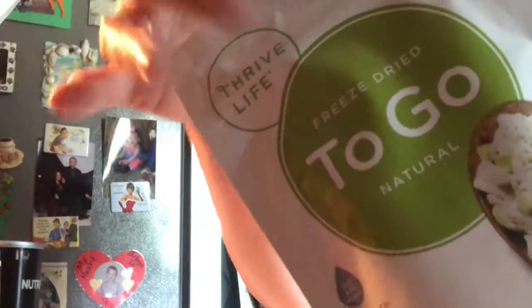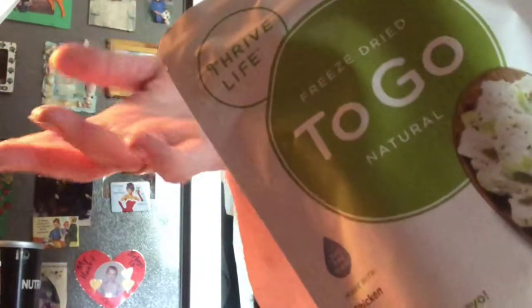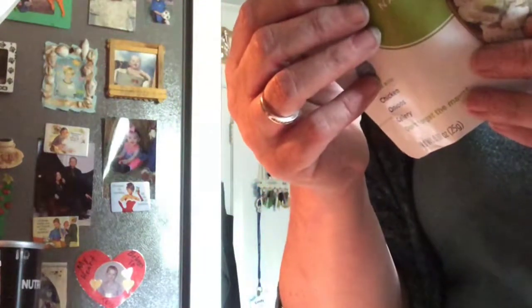You can buy the single-serving to-go pouches for one person, or you can buy all the ingredients in bigger amounts and keep them for other times. This has the celery, onions, and chicken in it — it's four total carbs, one dietary fiber, so three net carbs for this whole pouch. I'm also going to show the big size that's already mixed together. You can also buy the chicken, celery, and chopped onion separately and make your own.